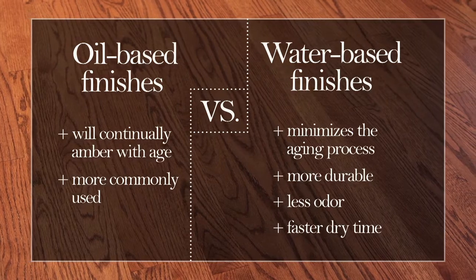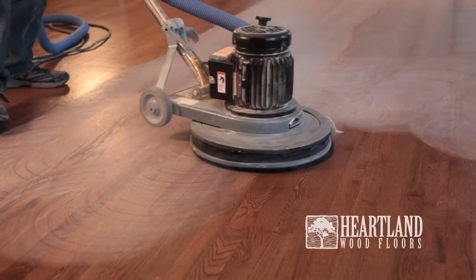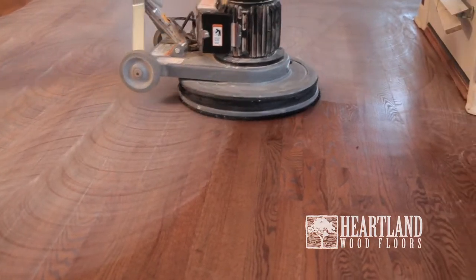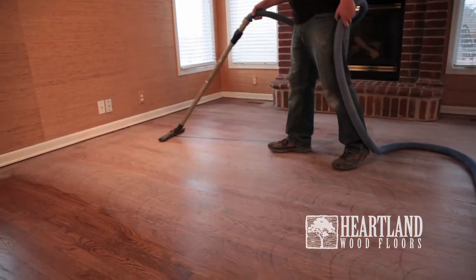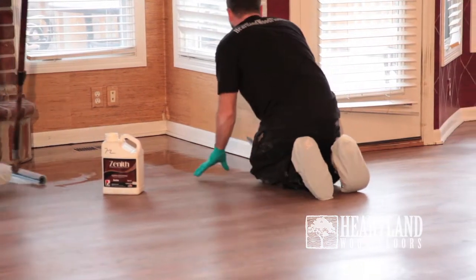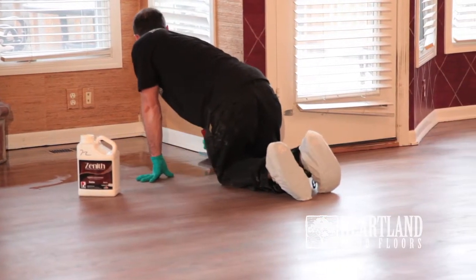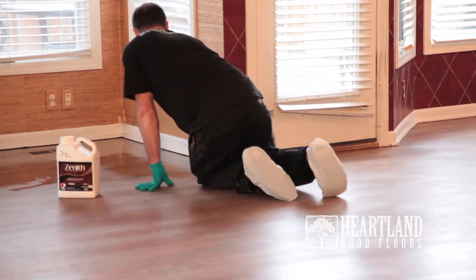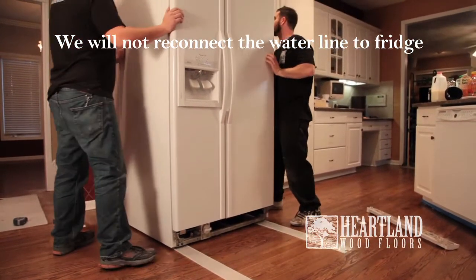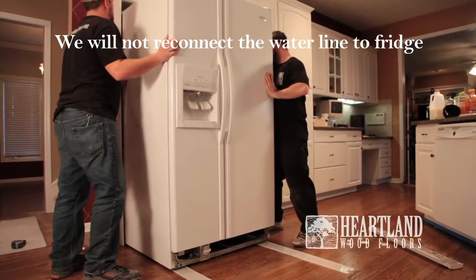Allow the finish to dry for 8 to 10 hours. The next step includes buffing the wood floor again to abrade the finish so the second coat adheres properly. Then, after vacuuming, a second coat will be applied the same way as the first coat, which again will need 8 to 10 hours of drying time. After the second coat of finish has dried, the technicians will move the fridge and stove back into place, but we will not reconnect the water line to the fridge.